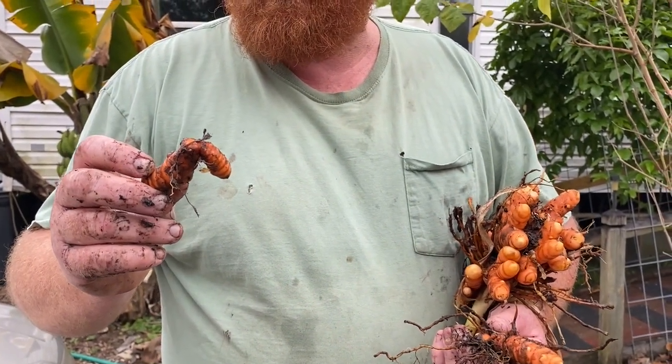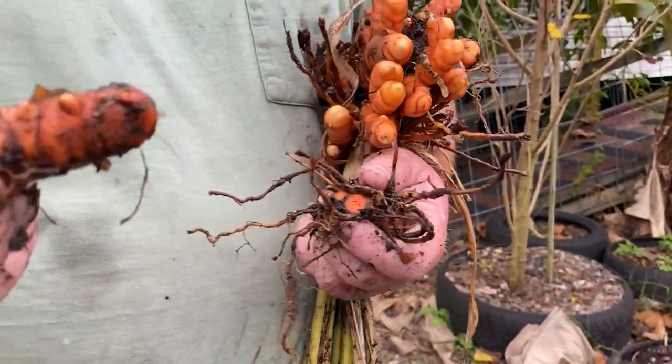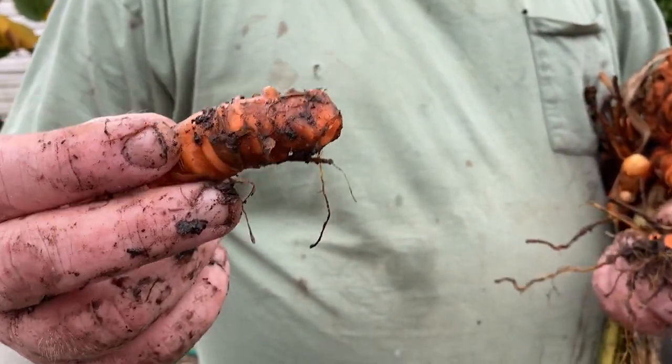We're probably just going to grate these and turn them into a powder. These are cancer-fighting - this stuff fights cancer and it helps with digestion.